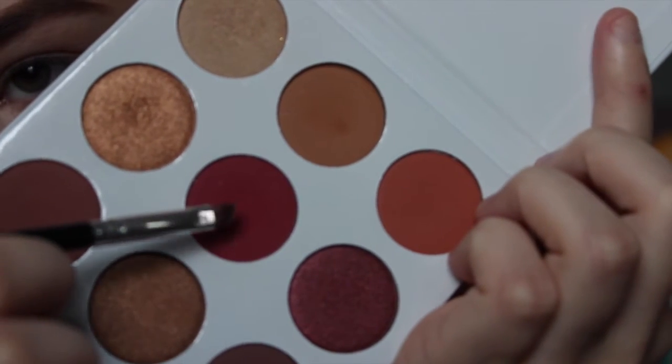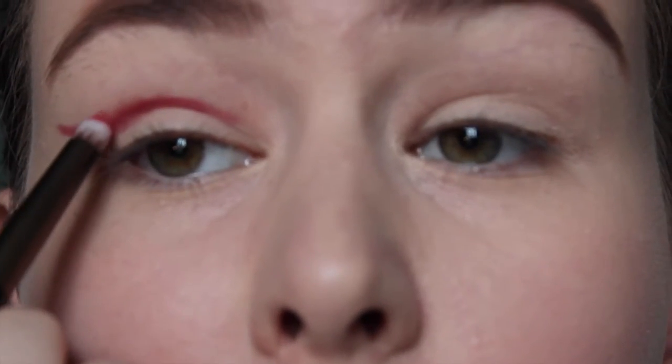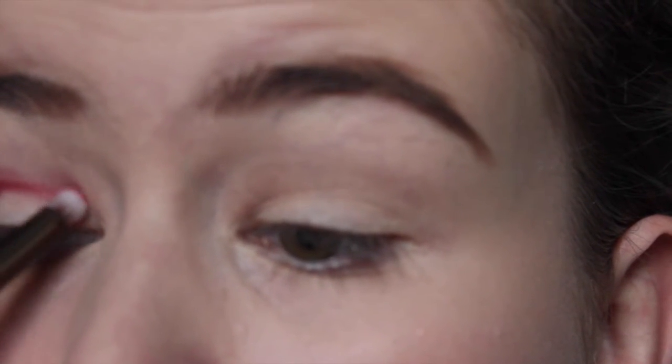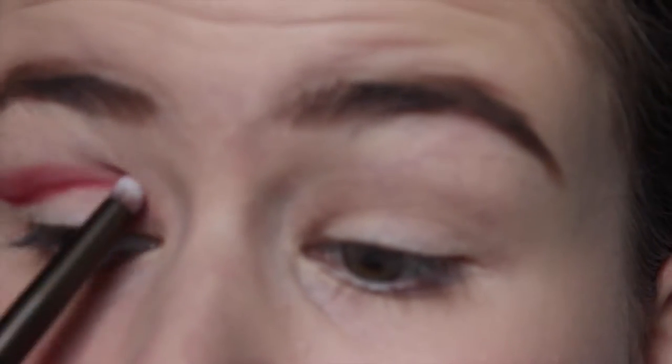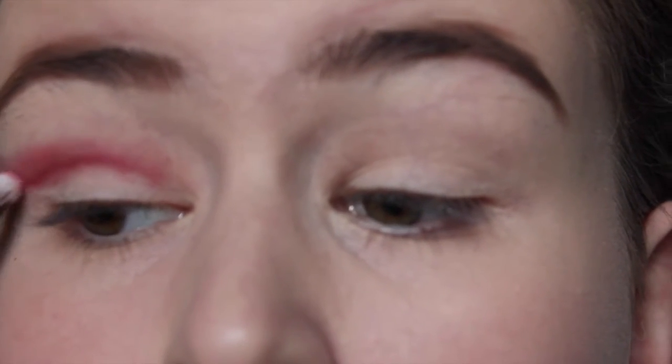Now I'm going to add something that makes it look like I'm crying blood because I'm emo and that's what I do. I start adding the red eyeshadow — got to have that red wing, got to earn my red wings. And now I get rid of the wing. It's all about blending. See how this wing is being blended?